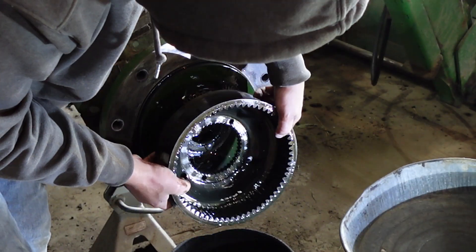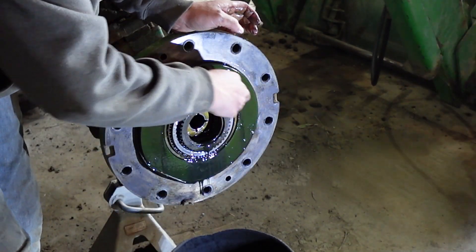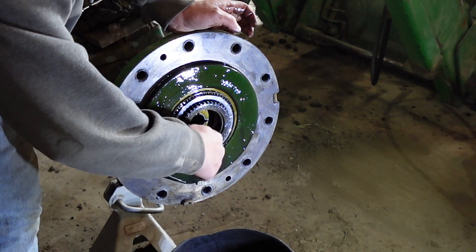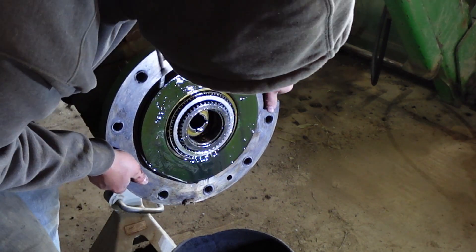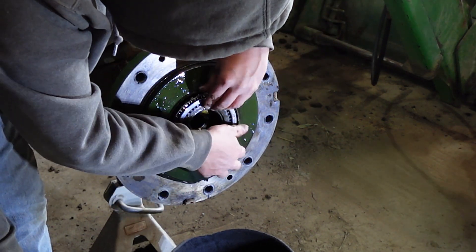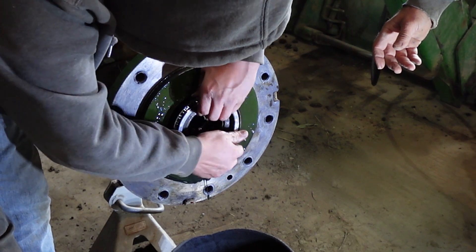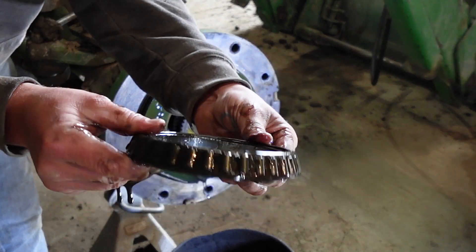The planetary carrier came off really nice at the splines on this one, but they do have two threaded holes for if you have to screw bolts in and push it off. Now for this outer bearing, I normally wiggle this housing just to get the bearing kind of loose from the race and easier to pull it out. I do this now just so it doesn't fall on the ground or into the bucket when I pull the rest of the housing out.